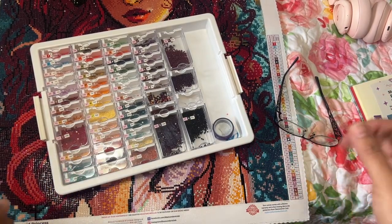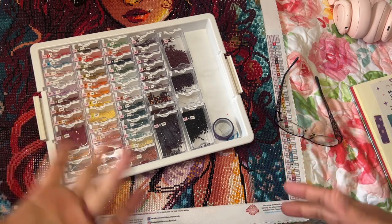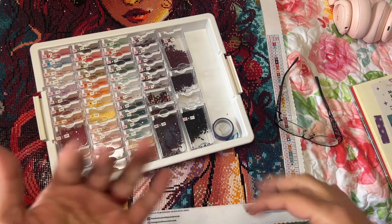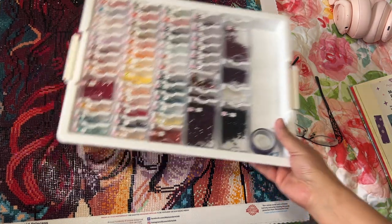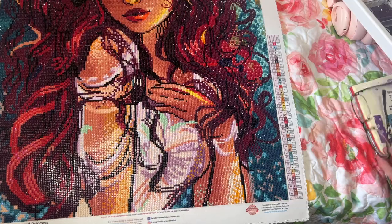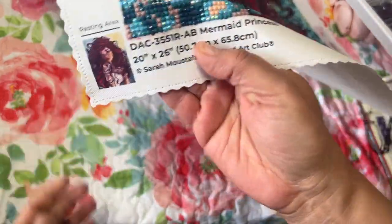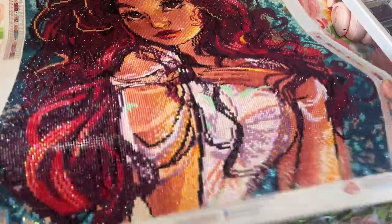Hi, it's Linda from Diamonds for Linda. Thank you so much for stopping by my channel, I really appreciate it. I know you all are busy, so I really appreciate you guys clicking on my video today. I have my first completed diamond art club painting — it is Mermaid Princess.